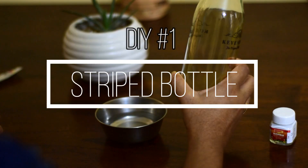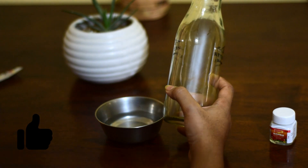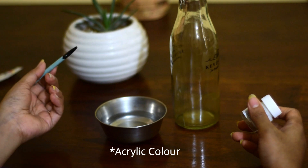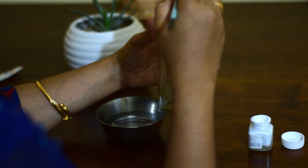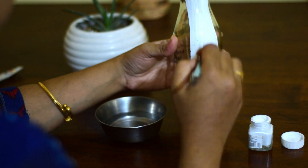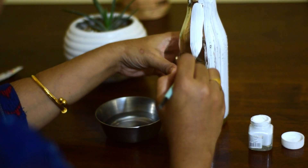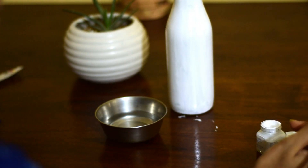So for the first DIY I have taken this kind of a glass bottle. This is a juice bottle and you can use any kind of bottle that is lying around in your house. I have white fabric colour and I am going to paint the entire bottle white. Now I will leave this to dry.